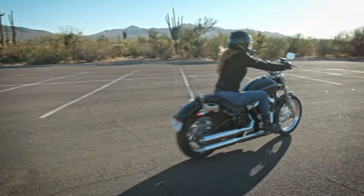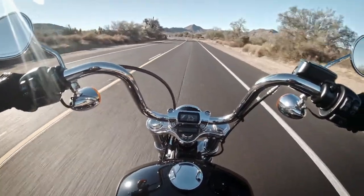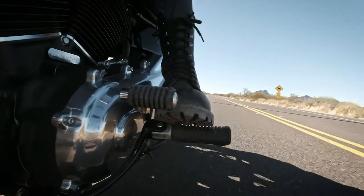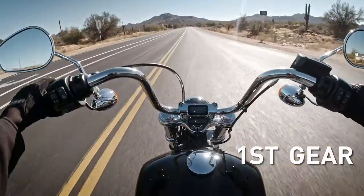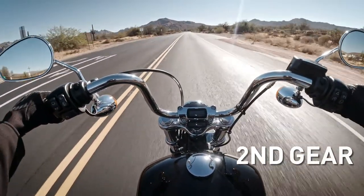Now let's get out on the road and grab some more gears. As speed increases, you can hear the engine sound more revved up — that's your signal it's time for the next highest gear. Remember, you get to all the gears except for first by using the toe of your boot to pull the shift lever up. Shifting gets easier once you're in motion: just roll off the throttle, pull in the clutch, and lift the shift lever. Then roll the throttle back on and let the clutch lever out. You're in second gear.